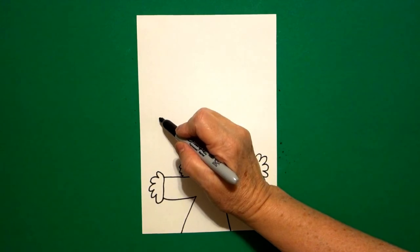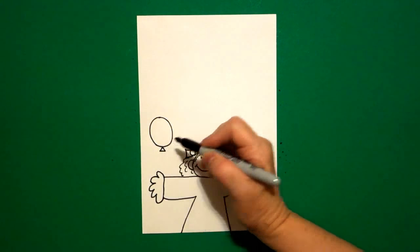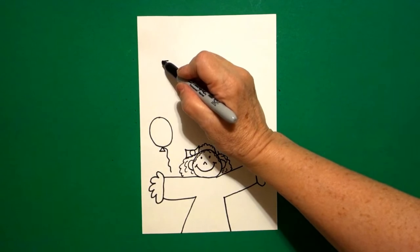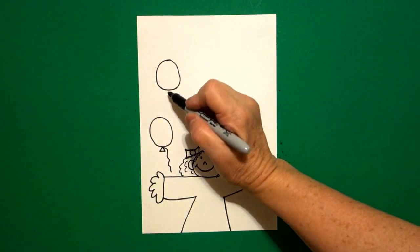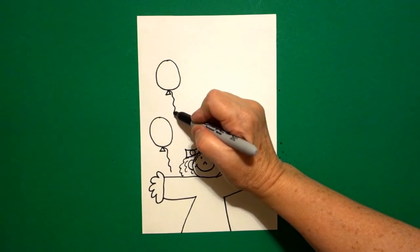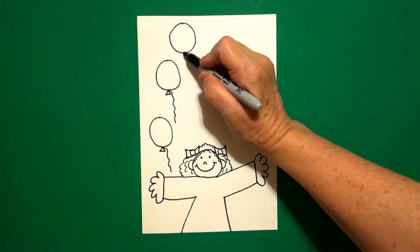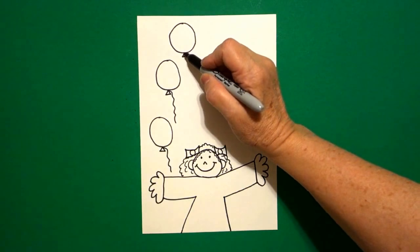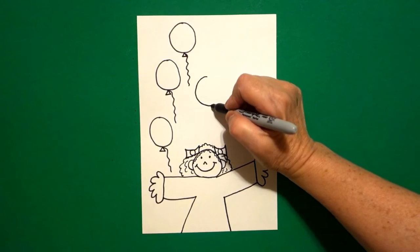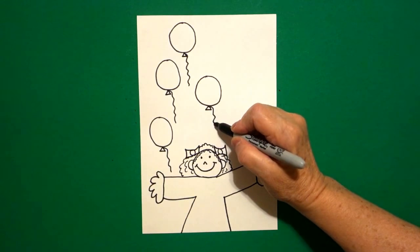Come on the left-hand side and draw one circle, straight line, straight line, straight line, connect, wavy line down. Come up a little bit, draw one circle, straight line, straight line, straight line, connect, wavy, wavy line down. Come up to the top and draw one more circle, straight line, straight line, connect, wavy, wavy line. Right here in the middle, draw a circle, straight line, straight line, connect, wavy, wavy, wavy line.